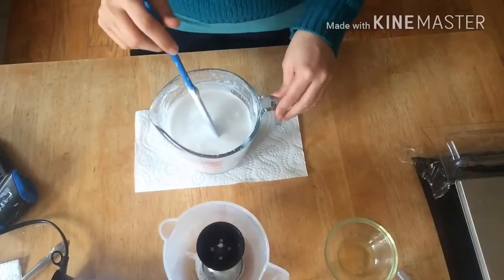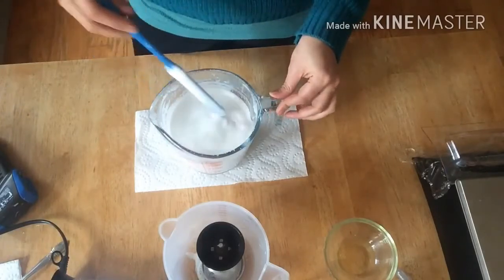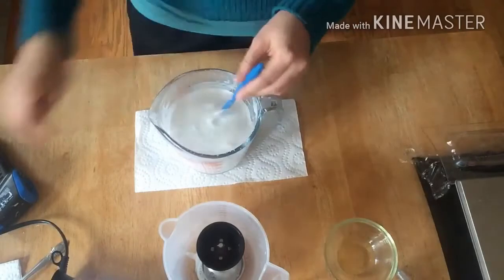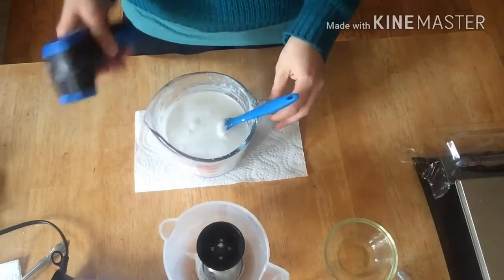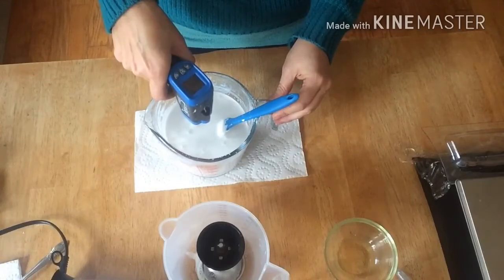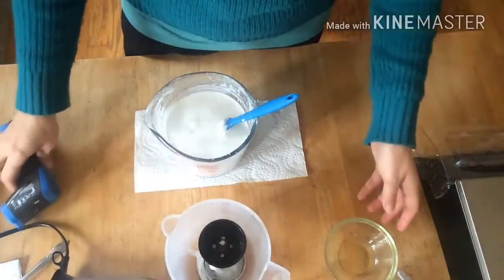I emulsified my lotion and I can tell it's getting thicker on the surface as it's cooling off. I'm going to measure the temperature now to make sure it's below 145°F so I can add my preservative and fragrance oils. It's 110 degrees — below 145, so we're good.